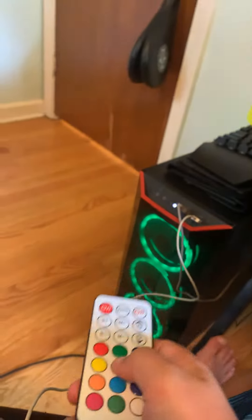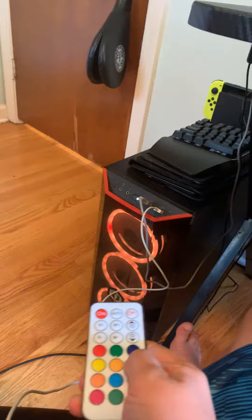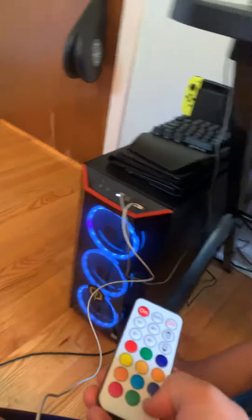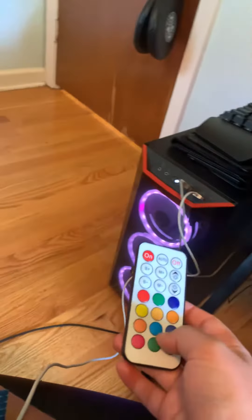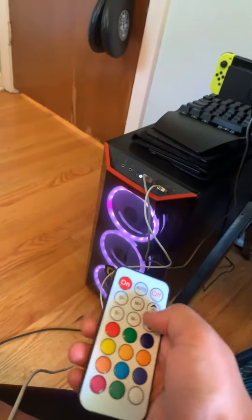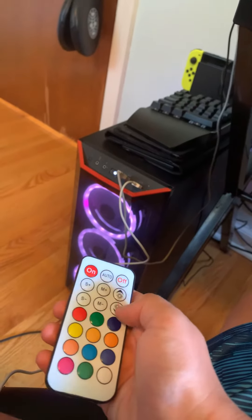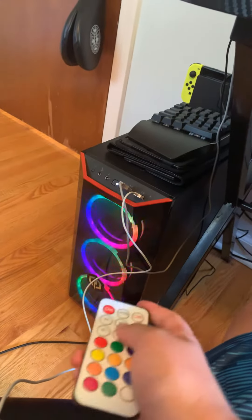So right here, that's my computer. See this controller right here? So say I'm clicking on tan, orange, red, blue, green — no, that's turquoise — white, and then... no, that's pink. Okay, this is my favorite. And then it would change.